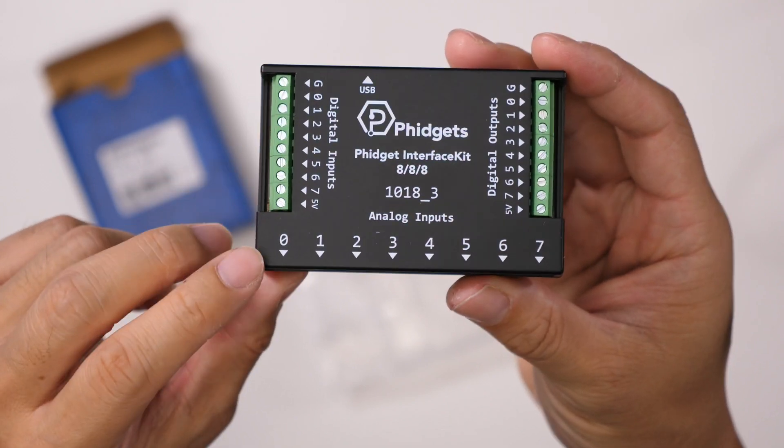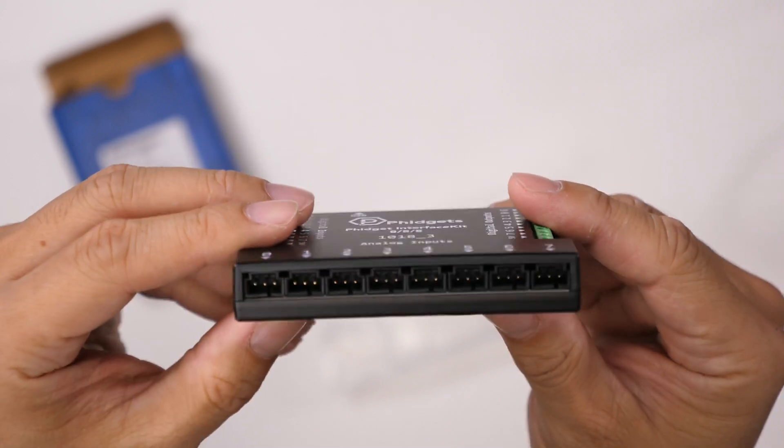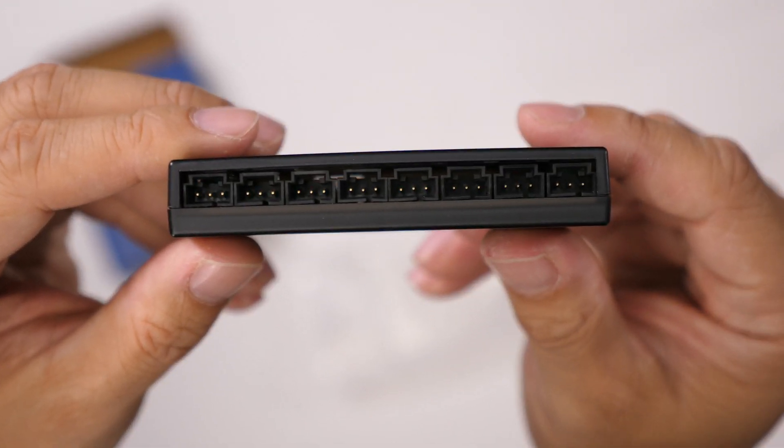Here are the analog inputs 0 through 7 — again, eight of those — and that's what those connectors look like.